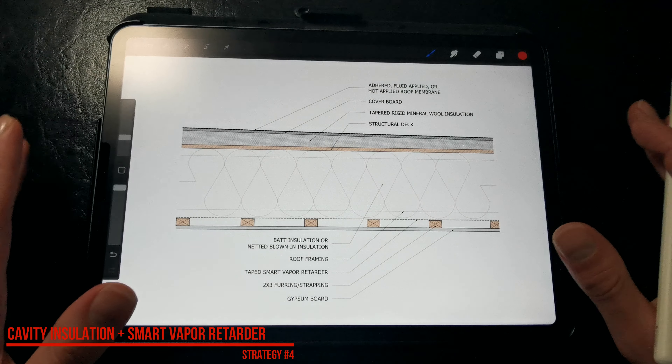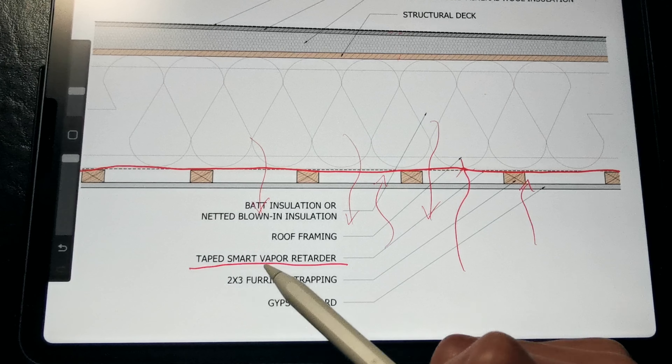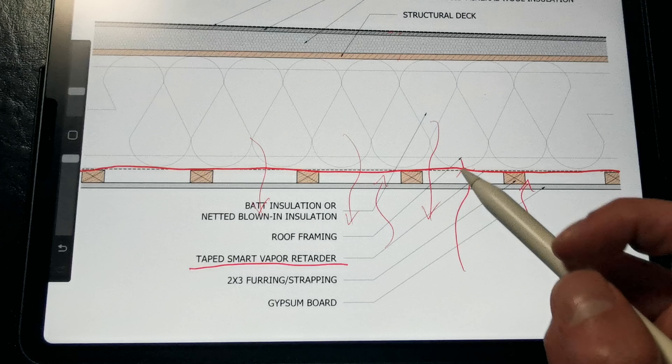Now, if you want to avoid rigid foam and spray foam, this is a completely foam-free assembly. With this strategy, we're using a taped smart vapor retarder membrane to prevent vapor diffusion and air leakage into the roof assembly from the interior and condensing on the roof deck or on the underside of the roof membrane or cover board. The smart vapor retarder prevents vapor from migrating upwards, but allows moisture to dry out of the assembly when conditions get wet or humid. By taping the smart vapor retarder membrane, we are not only preventing vapor diffusion, but also preventing air leakage that could transport moisture into the roof assembly. This allows us to insulate the roof assembly with a wider range of air and vapor permeable insulation products like mineral wool, wood fiber, or cellulose insulation.